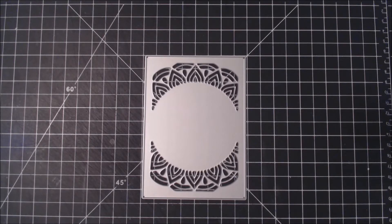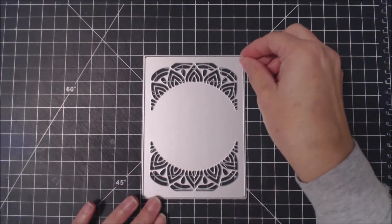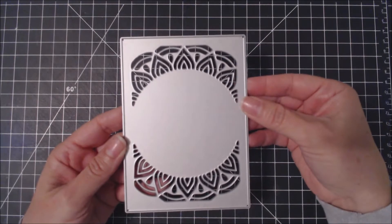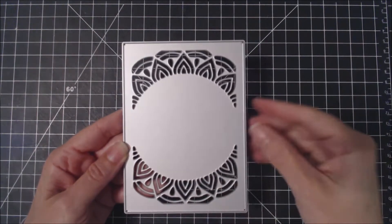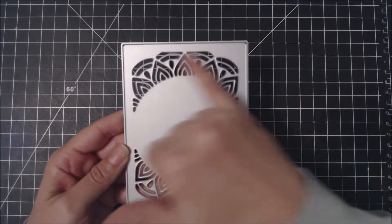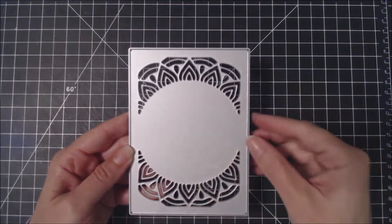Hi, it's Karen here with the Cat Scrappiness Design Team. In this video, I'm introducing you to a new die called the Mandala Frame. This die measures 3¾ wide and 5³⁄₁₆ tall. It has some beautiful cutouts around each end and then a circle in the middle.